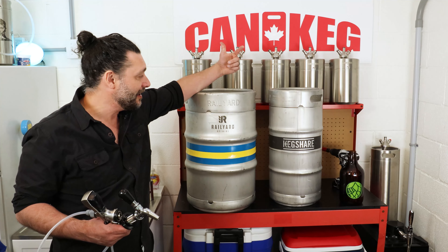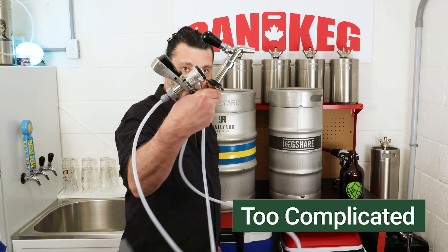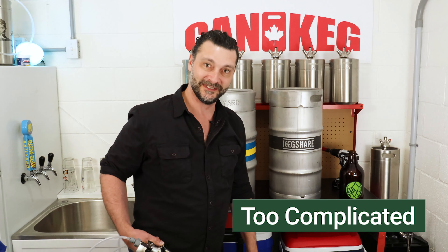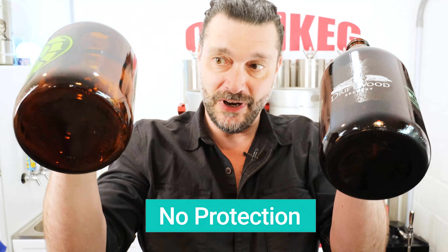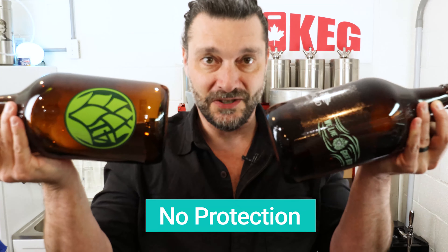A lot of people ask me ways to stuff their fridge full of craft beer. Right now your options are a 50-liter keg or a 30-liter keg, but then you're gonna need a tap assembly, a Sankey coupling, and a CO2 tank with a regulator — and you better get ready to start drilling some holes in your fridge. The other option is a couple of these delicate glass growlers, but you lose a lot of the CO2 when you're filling it, and after three days they start to turn to vinegar.